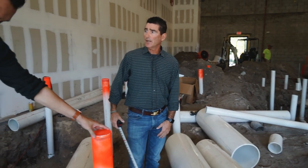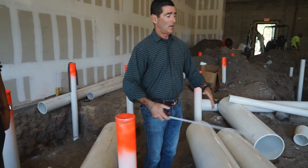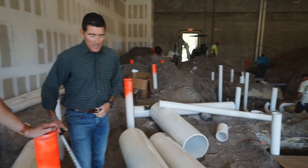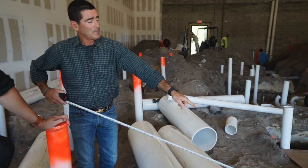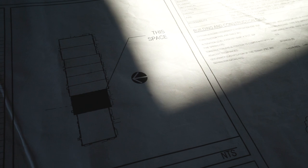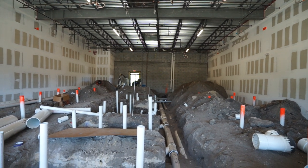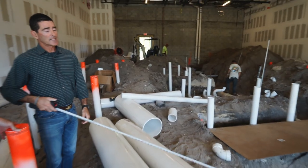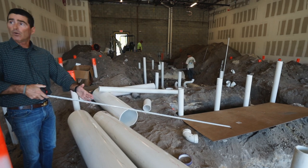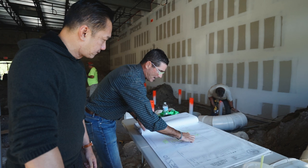We already had one inspection thus far for the first portion — everything that's here — so we could actually bury it. As you can see, that's all buried now. What does the inspector look for? He's going to look mostly at the pipe sizes to make sure they match what's on the plan, and also the routing to make sure it's somewhat similar to the plan. He's also looking for sixteen inches of flow, which is kind of interesting for exhaust, but that's part of the plan as well.